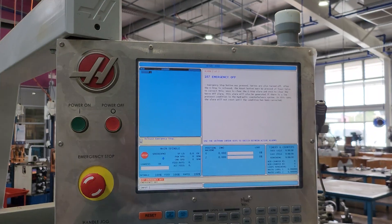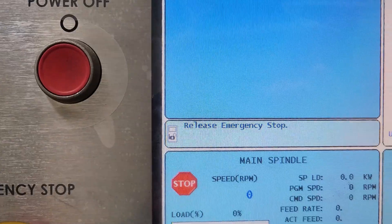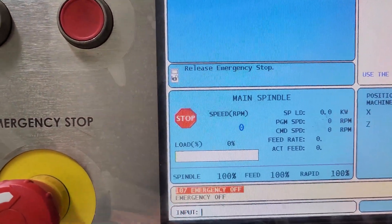So push that in. Red light's on. It's now instructing us to release the emergency stop, and it's logged an error here.